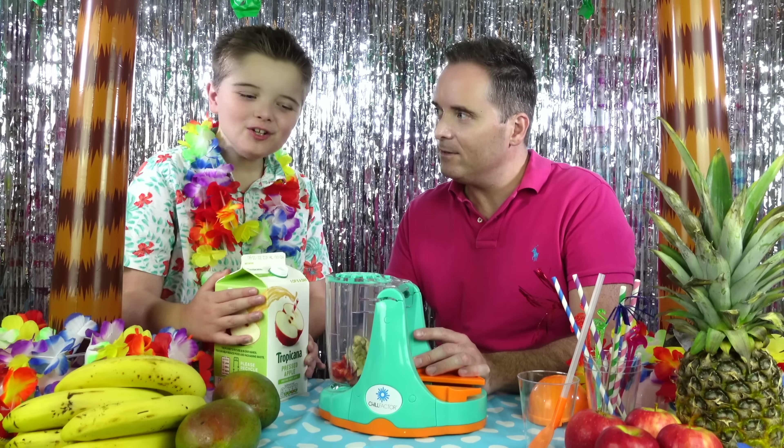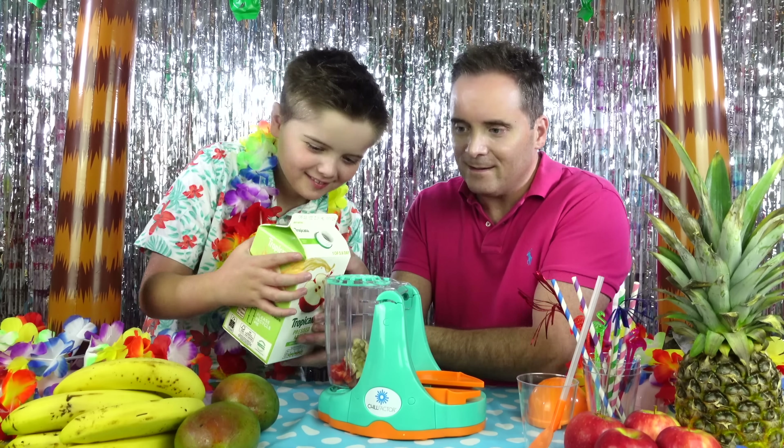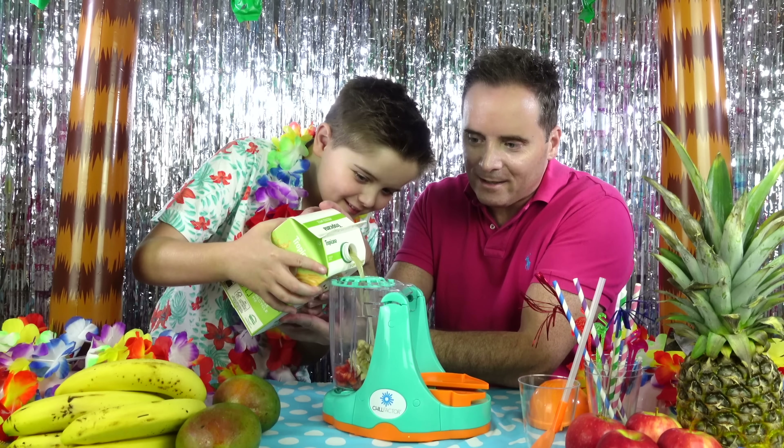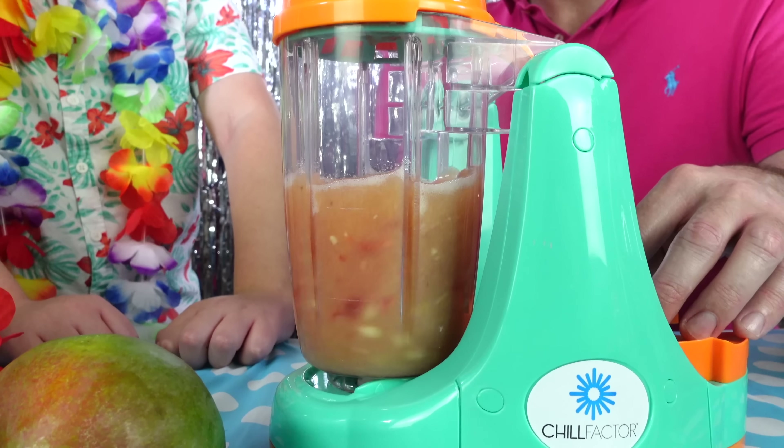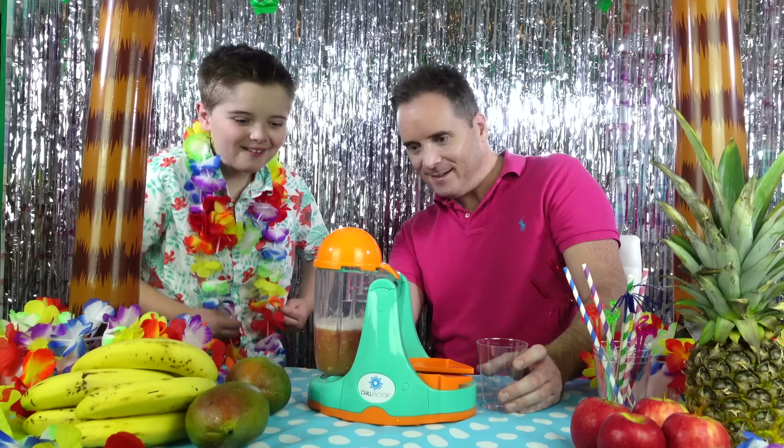Dad, let's put the juice in! Let's go Zachary! Let's blend the fruit! Give it a press! Whoa Dad, it looks so nice!